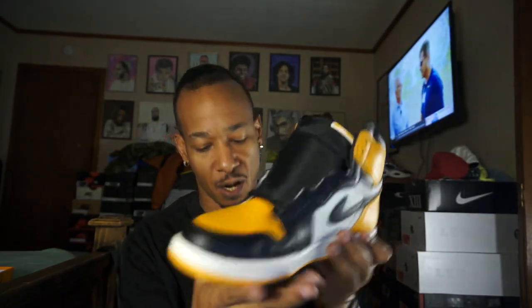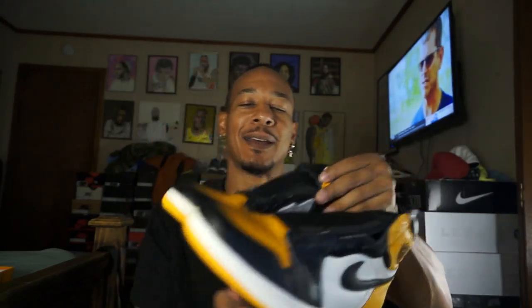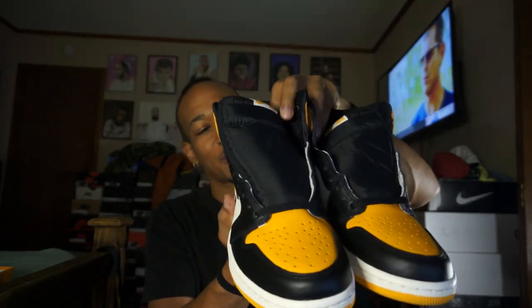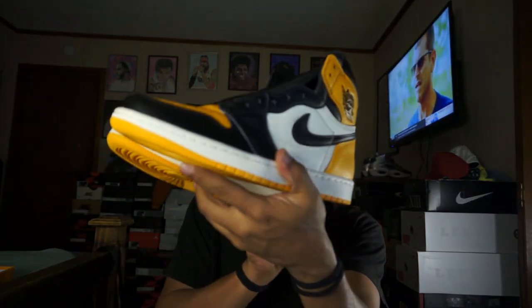I've been curious as to the color, because on videos it still looks orange-ish. In person, they call it taxi. I'm not really privy to taxis — we don't really have taxis around my way. So I don't know if it's exactly a taxi yellow. It's like a dark mustard, something like that. But it's a dope shoe, man — the materials are nice.